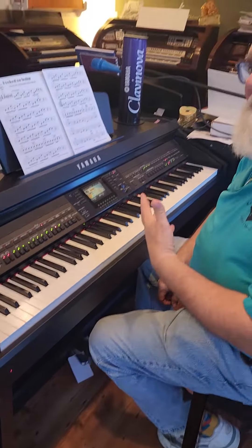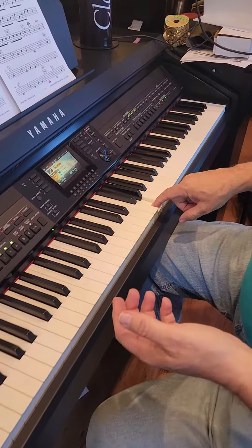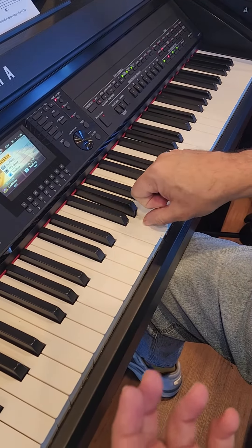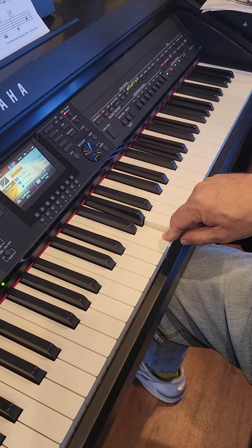That last sound was actually a jazz flute, and you'll notice that if you hit the keys correctly, you actually get the overblow that you would get from a jazz flute. I could play it soft and there is no overblow, but if I play hard, the instrument catches that and gives the overblow.